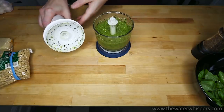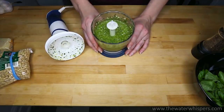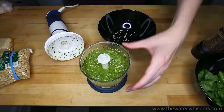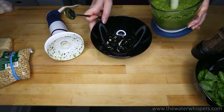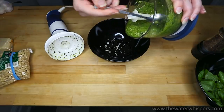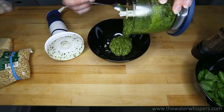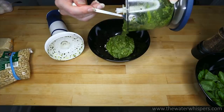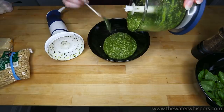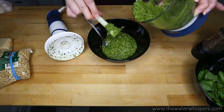This is how it turned out. Let me pour it into the bowl so that you can see how it looks. And that's it, guys — that's how you make basil pesto. You can also change the pine nuts for walnuts if you prefer walnuts, or if walnuts are cheaper and that's what you have at the moment.